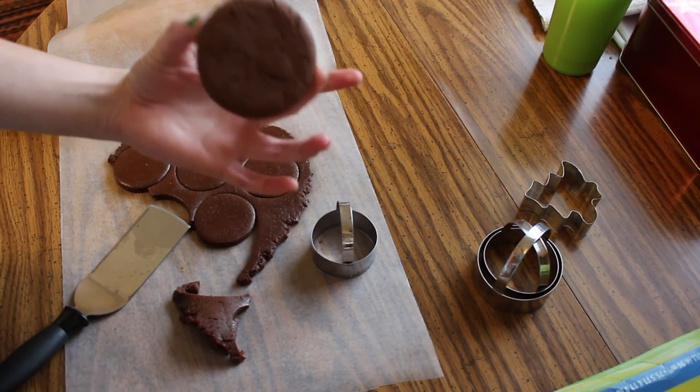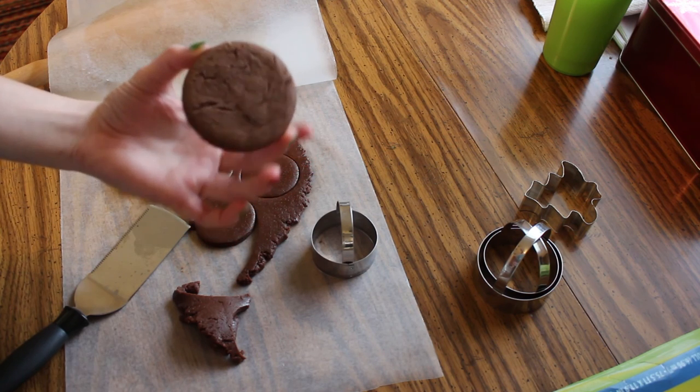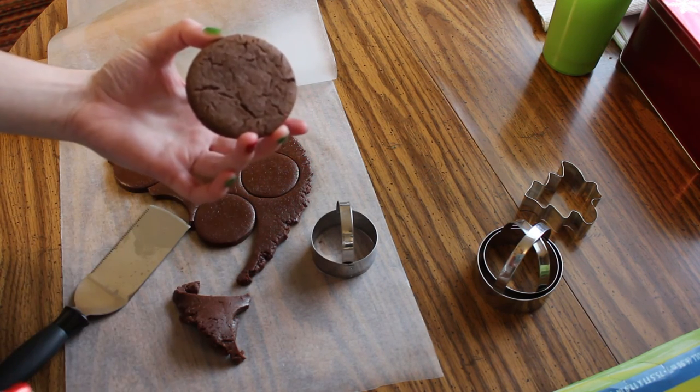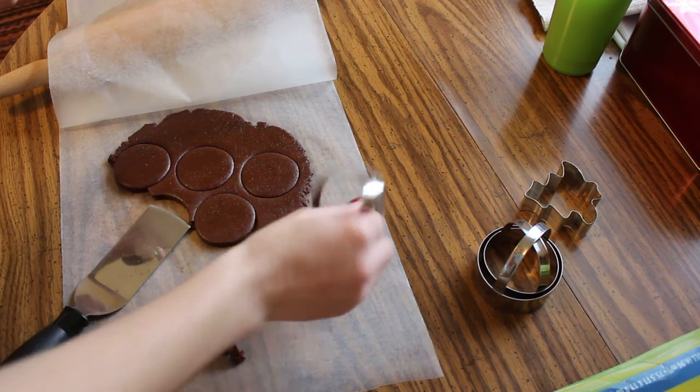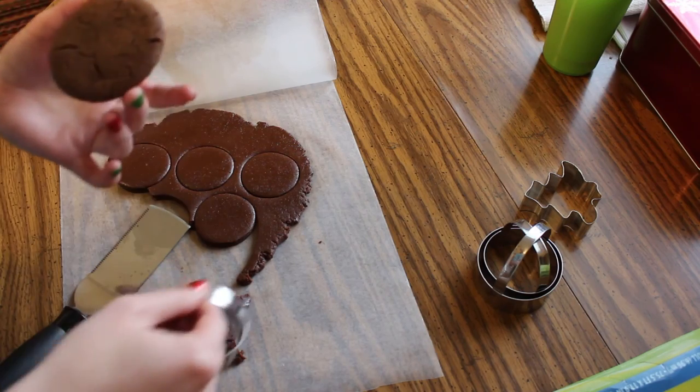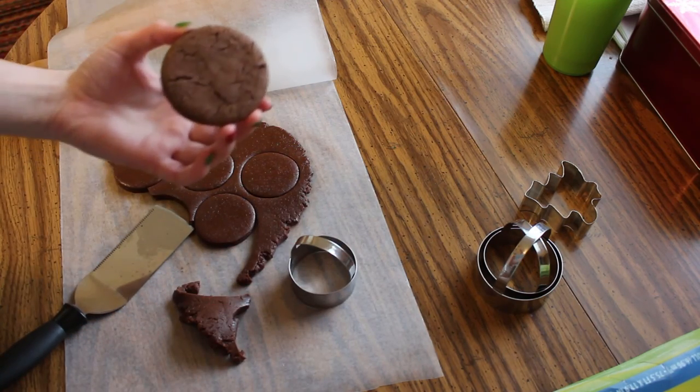Test cookie came out perfectly — I am totally on a roll today. It's kind of soft in the center and crispy around the edges. And this size of cutter, which is smaller than I usually use, is dead on. So time to do the rest of them.